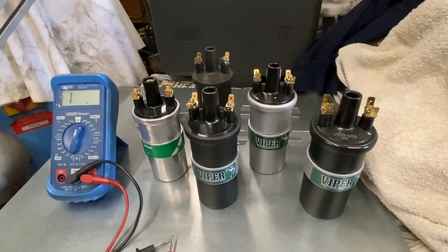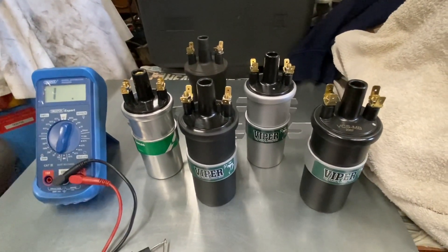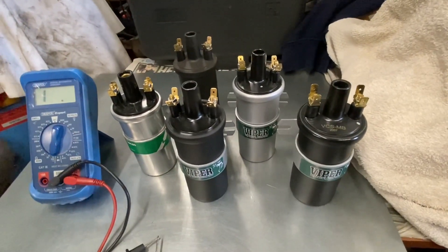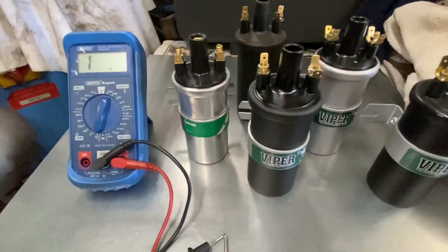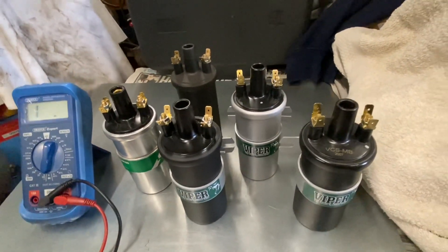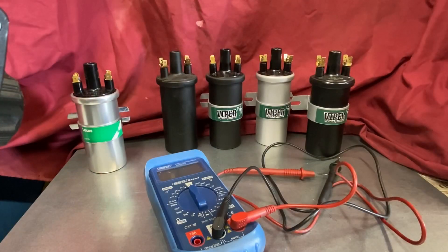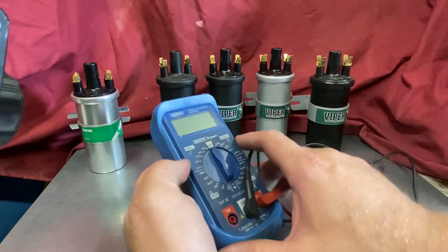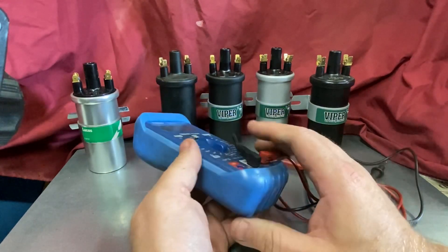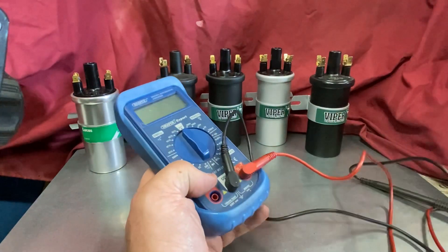We'll go through how to identify the coil. I've got a number of coils here — mostly Viper ones — and you can see they're all very similar looking but most of them are completely different. We've also got a Lucas wet coil there, a traditional one, and some of the more modern dry units. This meter is a nice simple digital automotive analyzer, cheap — around 25 to 40 quid — nothing expensive.